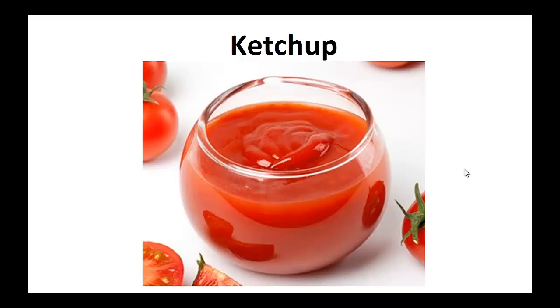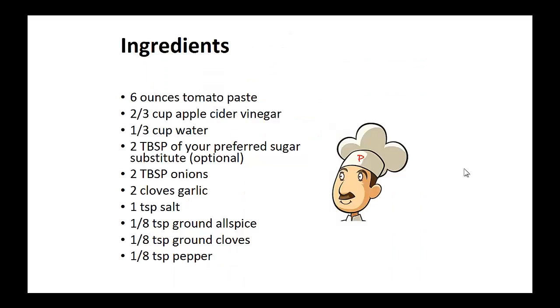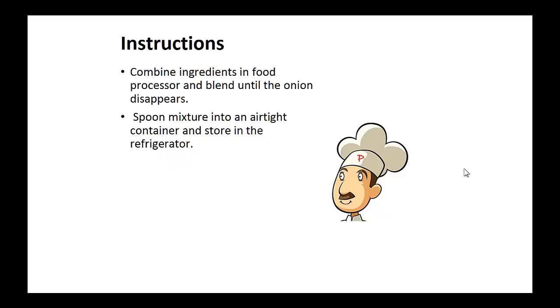Now on to the recipe. Paleo Ketchup Ingredients: 6 ounces of tomato paste, 2/3 cup of apple cider vinegar, 1/3 cup of water, 2 tablespoons of sugar substitute, 2 tablespoons of onions, 2 cloves of garlic, 1 teaspoon of salt, 1/8 teaspoon each of ground allspice, ground cloves, and pepper. Instructions: Combine ingredients in a food processor and blend until the onion disappears.